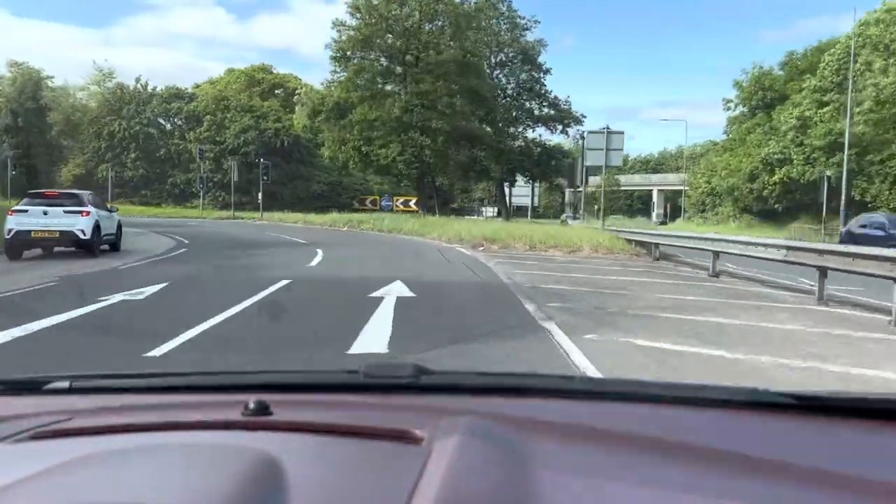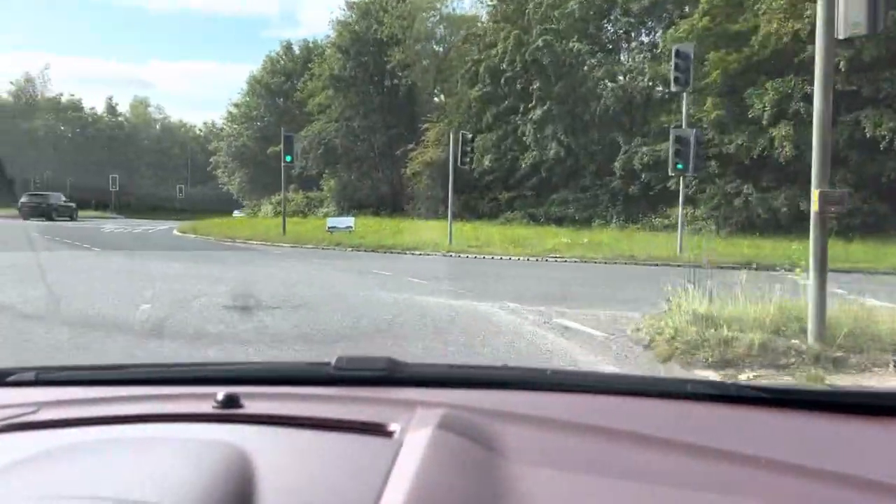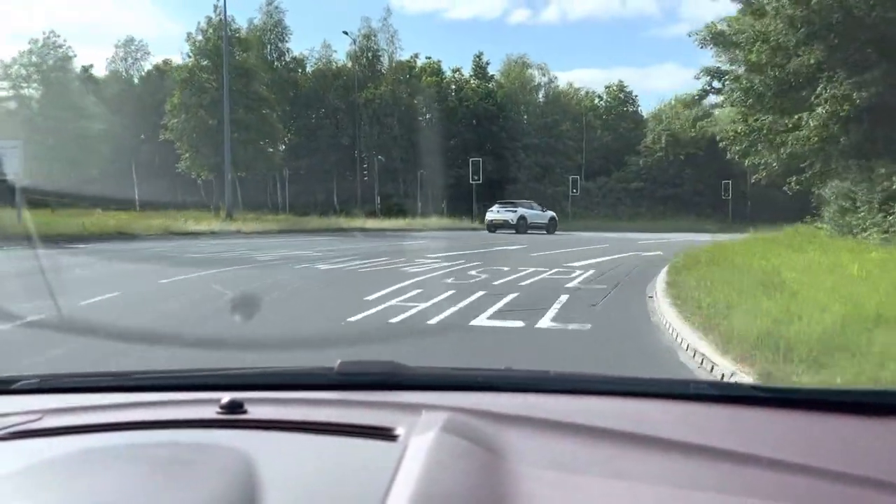Remember, we are following signs for Taper Hill, so have a quick look at the road markings. This one says Taper Hill is to the right-hand lane right here, so you stay in the right-hand lane.